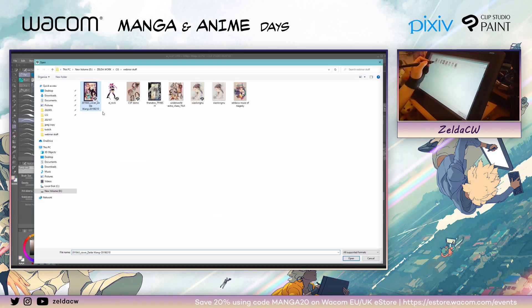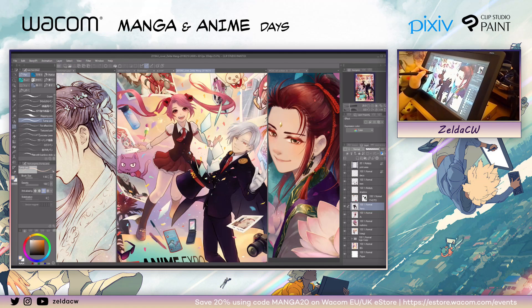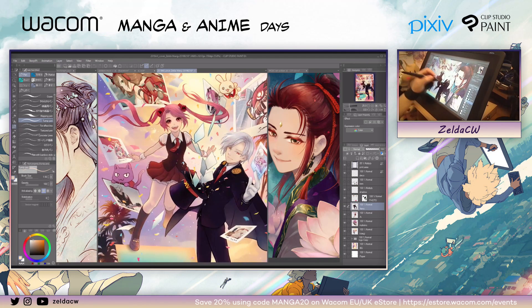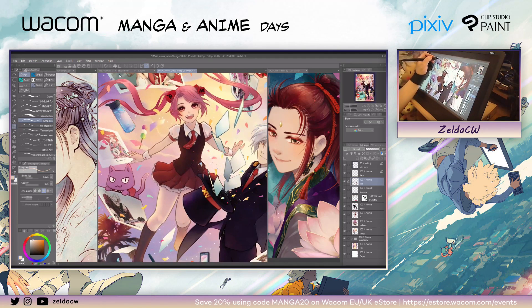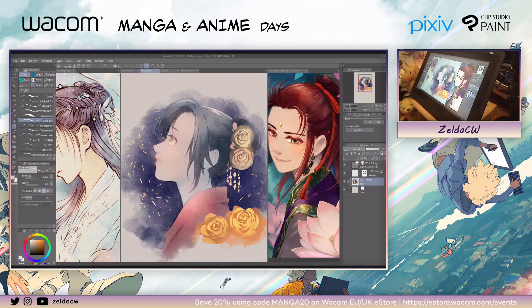I still keep all the color in the same layer, but you get what I mean — more layers. Or for example, when you have something like a cover where the elements are going to be separate so they can reuse the elements for different things, they're going to keep things on different layers. So this is when you're going to make good use of layers. So it depends on the purpose of the art — mostly what I do is for art prints or book covers, so I like to do it with everything in one layer.